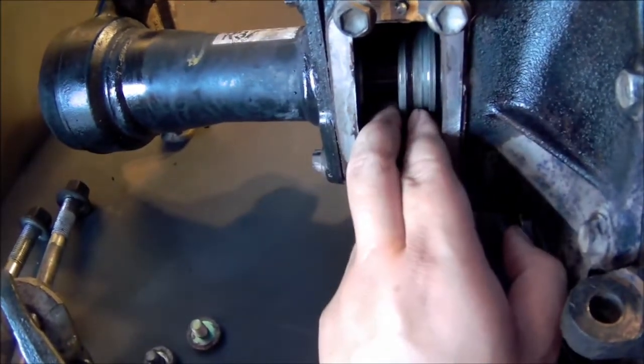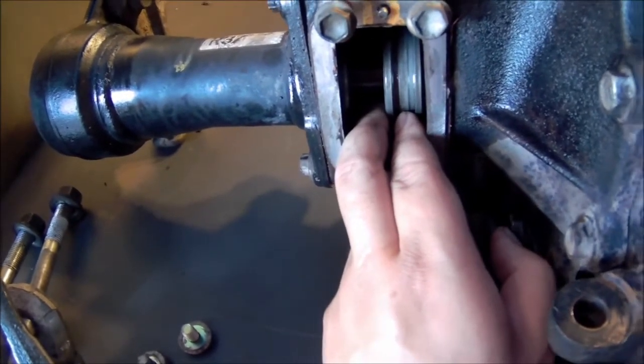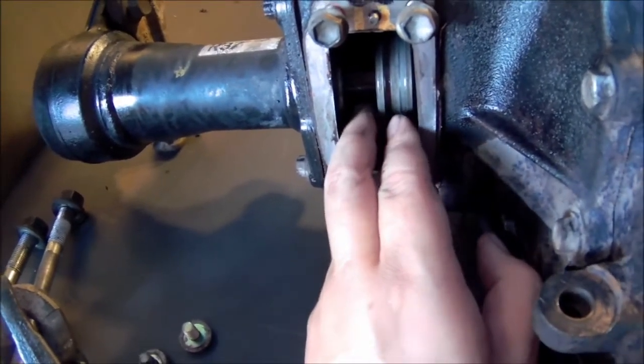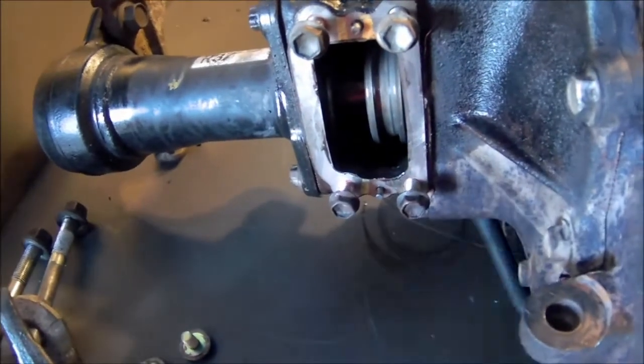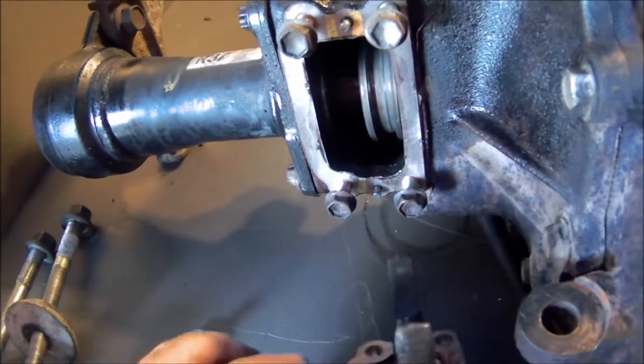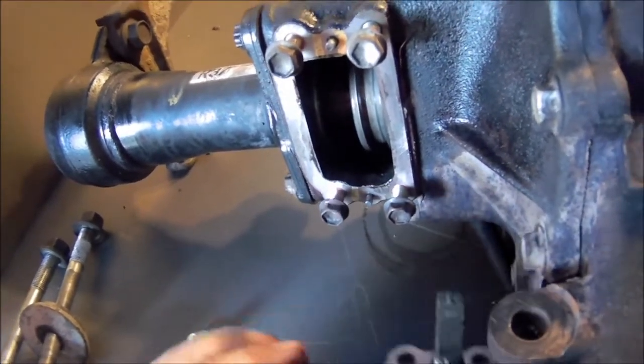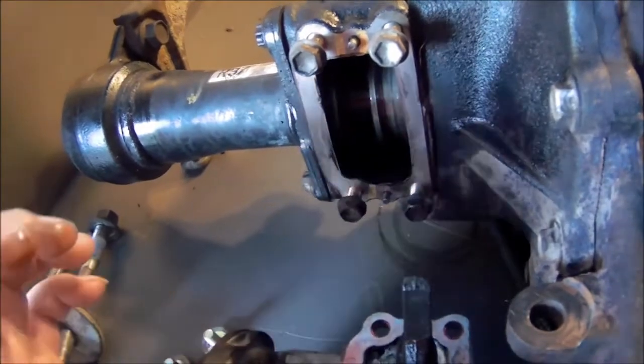That's the position you want — like this. It'll lock both sides and actuate the differential so that your 4x4 will work correctly.